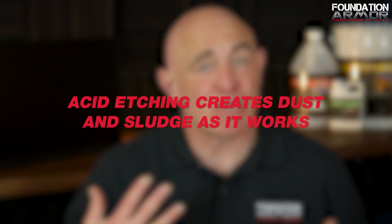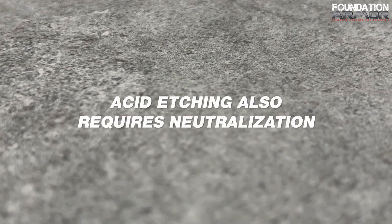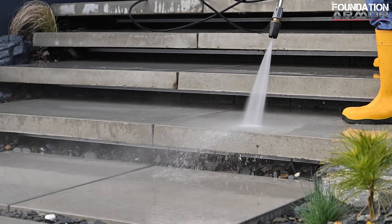Another thing to consider is that acid etching creates dust and sludge as it works. That dust has to be completely removed before applying any coating, or it could compromise the bond. Acid etching also requires neutralization — if the concrete isn't properly neutralized, the acid will keep eating away at the surface and weaken the coating. During the neutralization process, the concrete is temporarily saturated with a neutralizer like diluted ammonia or a baking soda and water solution. Once neutralized, a large volume of water is used to rinse everything away.